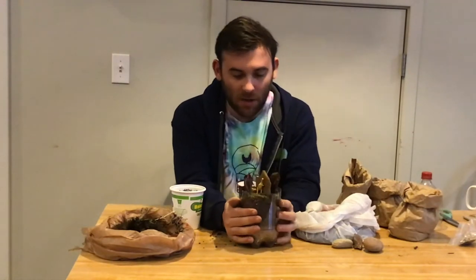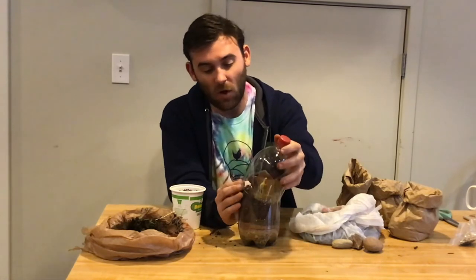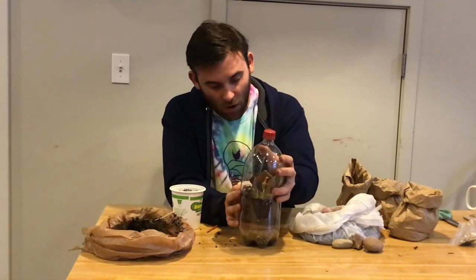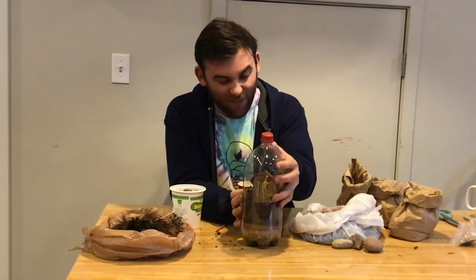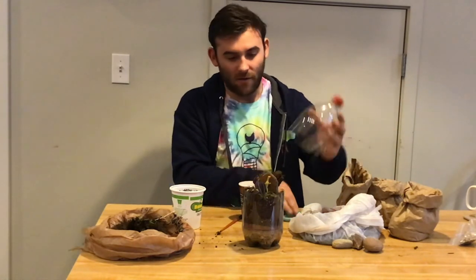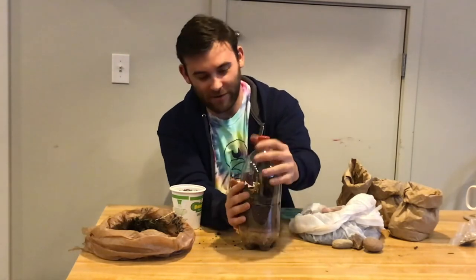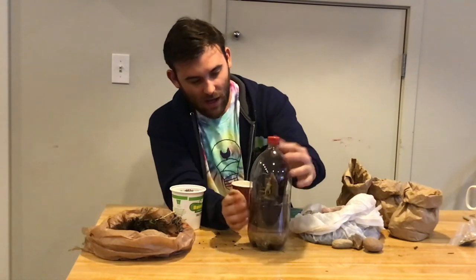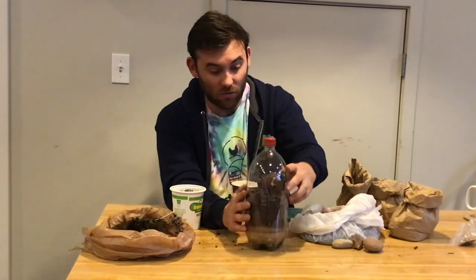The next step is, in order for this to be a closed system and keep moisture in, we need to actually add the top of our soda bottle back in. What works best is to add this along the outside. You can create a little vent to make it a little bit larger — I'm just going to take the scissors and make a half an inch vent, which is going to allow this to go around the outside a little bit easier. I was able to slide this back over the top, and there's about an inch of overlap, so it is in fact a closed system.